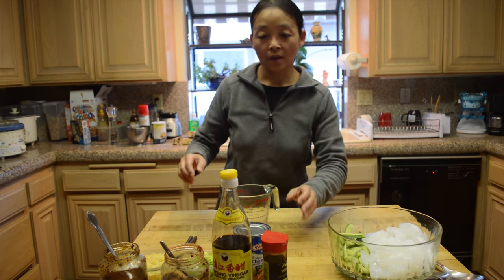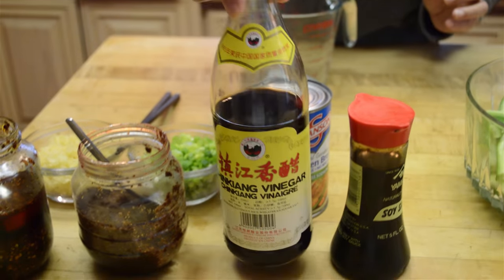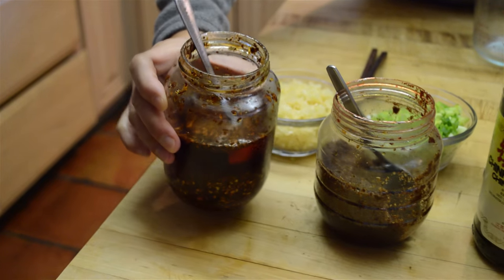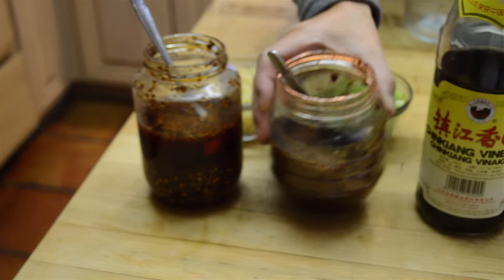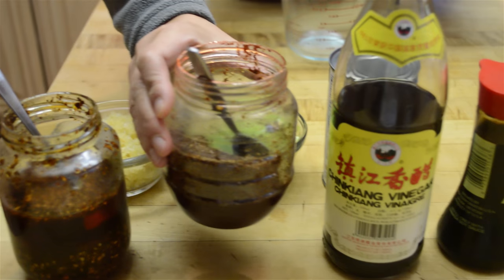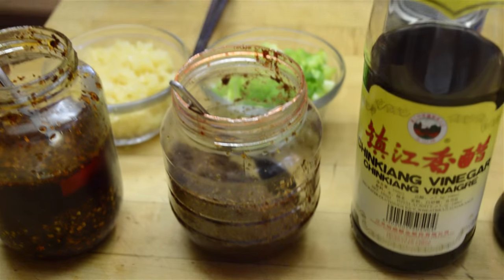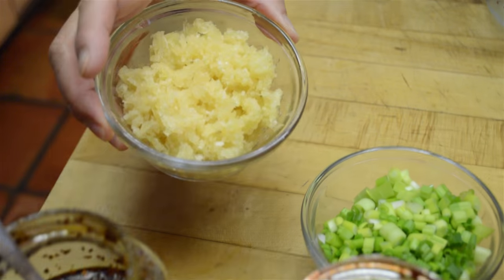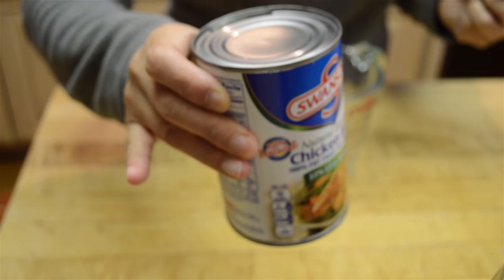It's very commonly used in a lot of salads for Sichuan food. What I have here: soy sauce, brown rice vinegar, hot pepper oil — I have another video to show you how to make it — Sichuan peppercorn paste, also covered in another video, and minced garlic, chopped green onion, and some chicken broth. You can use chicken broth or vegetable broth.